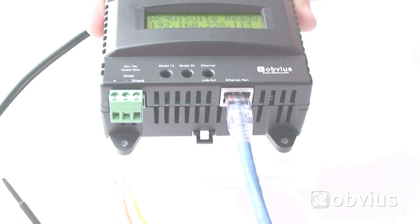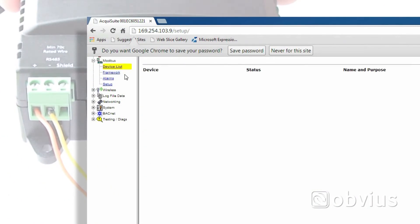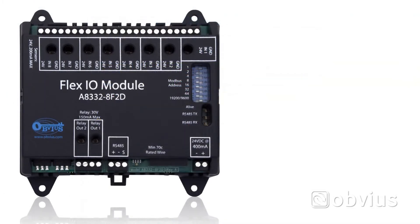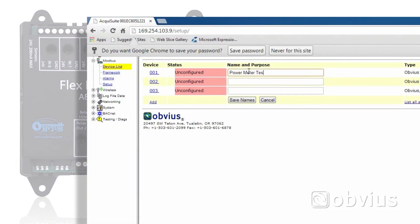The next step is to begin adding Modbus devices to the AquaSuite. Click on the device list. The following screen will show devices that have been connected to the AquaSuite. In this example, an Obvius FlexIO module has been added. For the AquaSuite unit to begin logging data, you must name all connected devices. Click on the listed device and provide a unique name for the particular meter or sensor. You have now installed your AquaSuite server and are logging data from your connected devices.